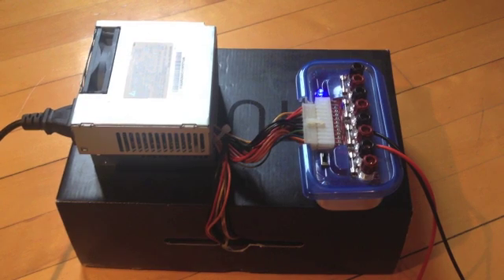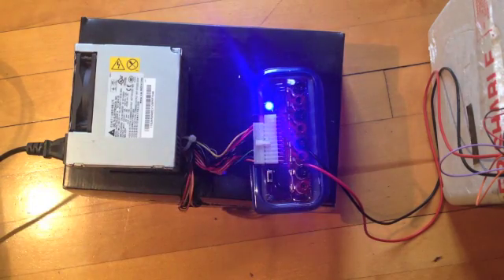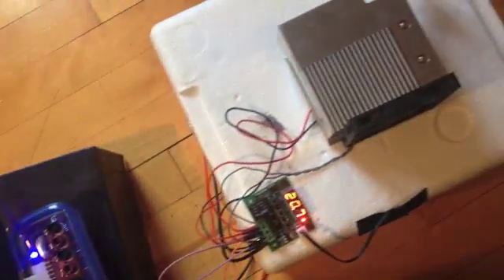I'm using the ATX power supply from an old computer to power the mini-fridge. Check my other video to see how to use an ATX breakout board to build the lab bench power supply I'm using for this project.